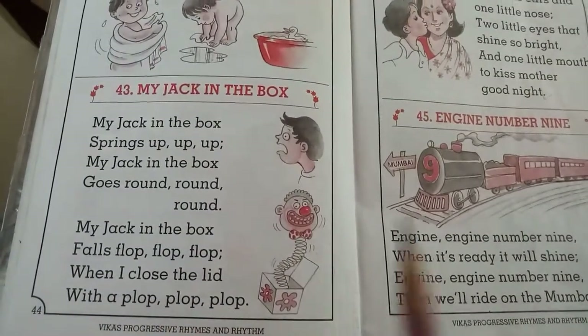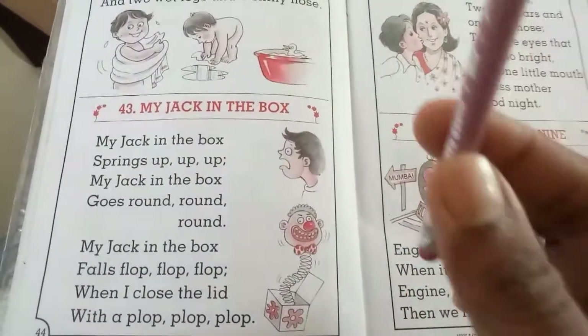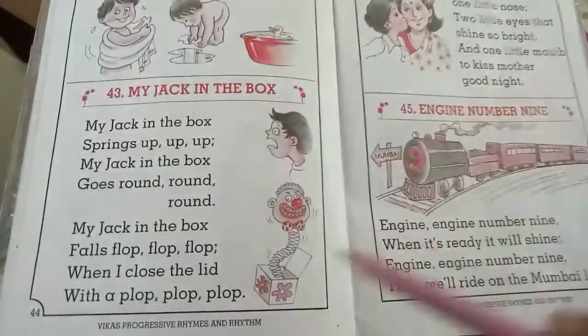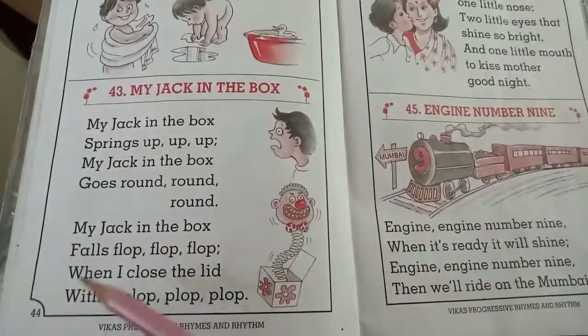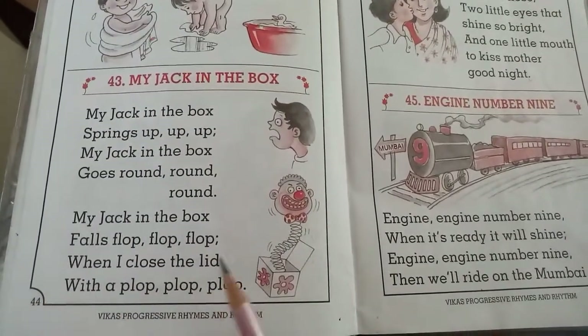Shall we repeat? My jack in the box springs up, up, up. My jack in the box goes round, round, round. My jack in the box falls plop, plop, plop. When I close the lid with a plop, plop, plop.